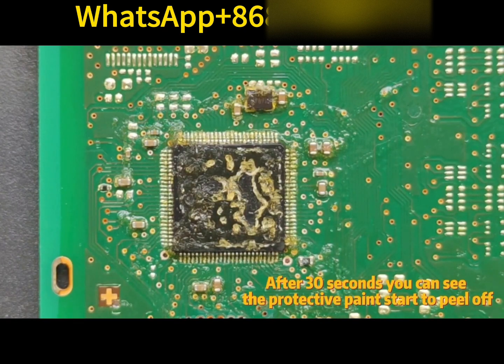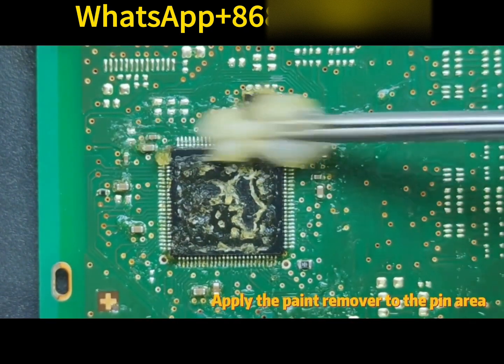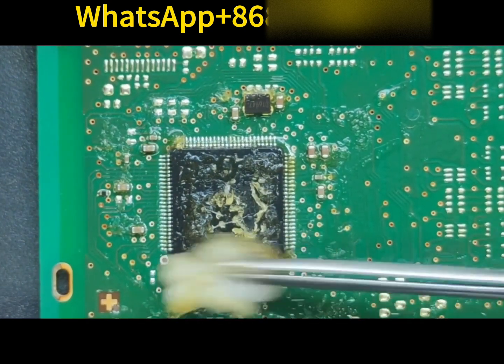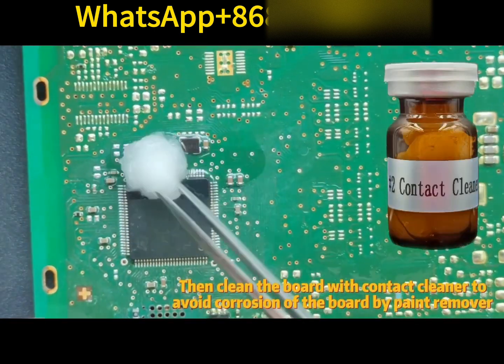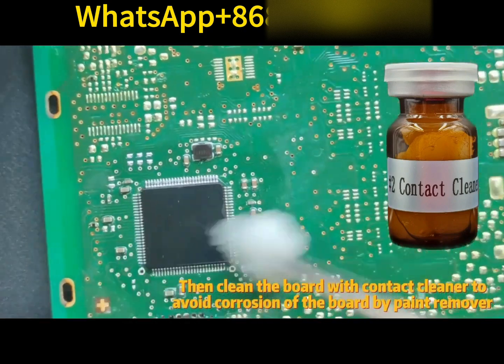After 30 seconds, you can see the protective paint start to peel off. Apply the paint remover to the pin area. After about 90 seconds, you can start cleaning the chip with cotton. Then clean the board with contact cleaner to avoid corrosion of the board by paint remover.